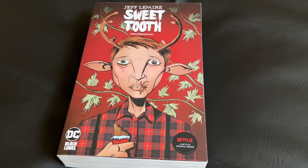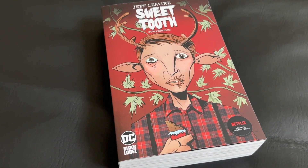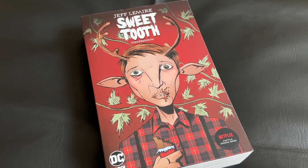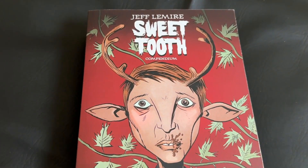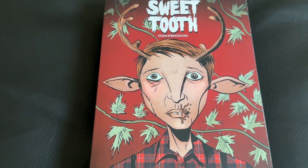It is a standard-sized paperback, about the dimensions of your standard trade paperbacks, just obviously bulkier because of all those issues. The paper stock is a matte paper, though it is pretty nice, and it has a glued binding, which I'll show you momentarily.